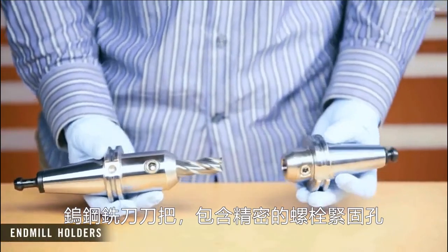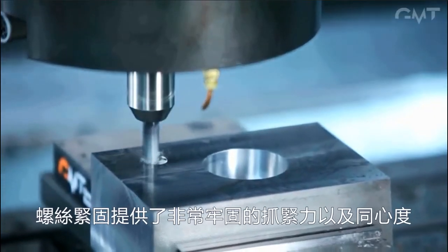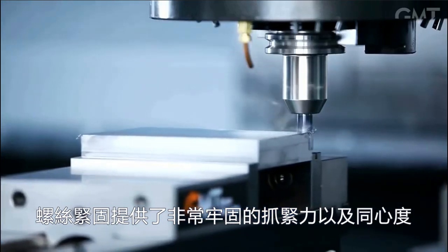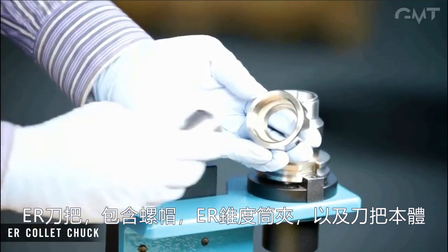A solid end mill holder consists of a precision bored hole and a set screw. The set screw clamps down on the weld-on flat of the end mill, providing a very secure grip with a slight loss in concentricity.